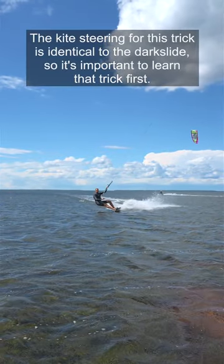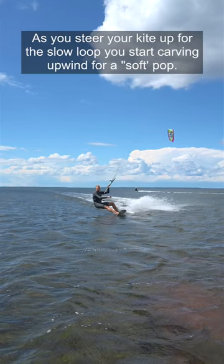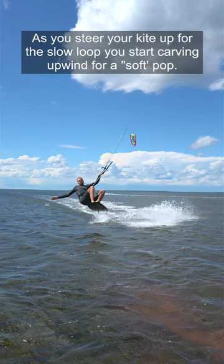The kite steering for this trick is identical to the dark slide, so it's important to learn that trick first. As you steer your kite up for the slow loop, you start carving upwind for a soft pop.